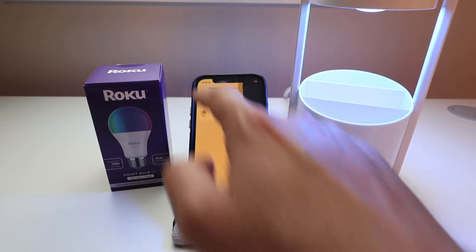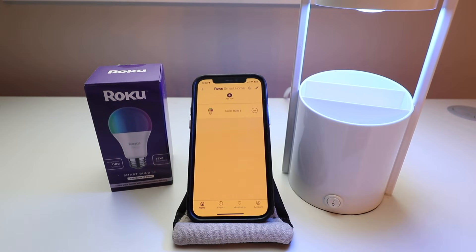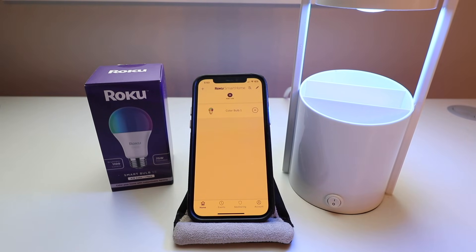Thanks for watching this video on how to set up your Roku color smart light bulb. We hope you enjoyed. Give us a thumbs up, subscribe, and click any links below if you want to support us.